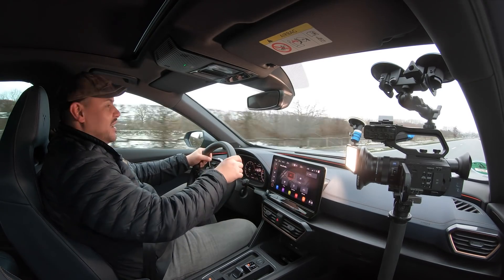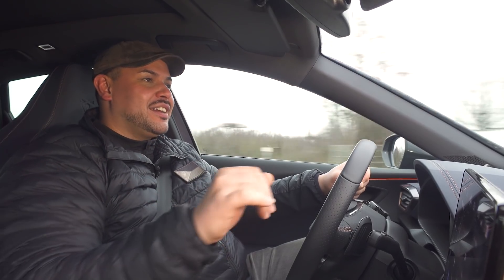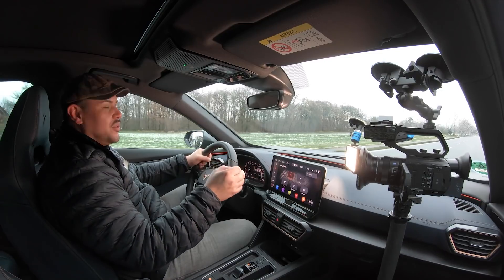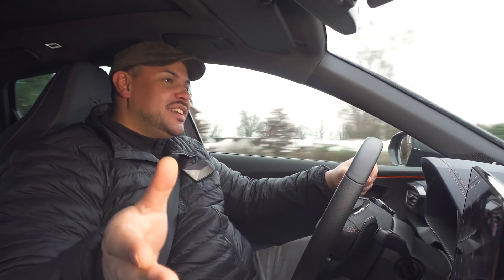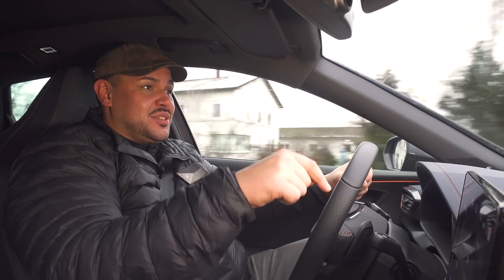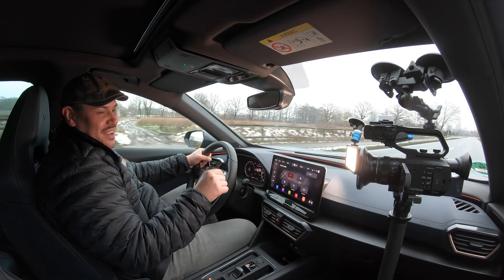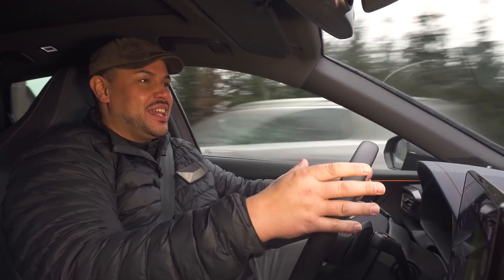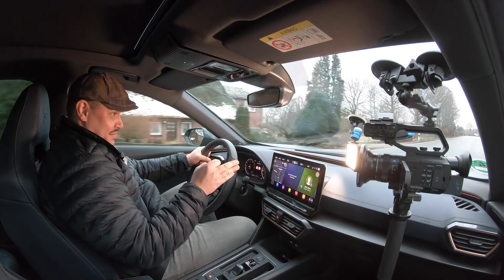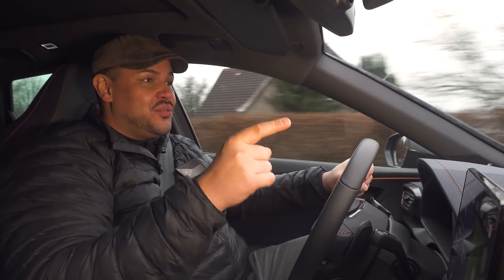Das sind die verfügbaren Motoren für den Formentor. Wir fangen mal mit dem größten an: das ist der 2-Liter-TFSI mit 310 PS, ein Vierzylinder. Dann kommt ein 1,5-TSI mit 150 PS. Und dann gibt es sogar einen Plug-in-Hybriden mit Systemleistung von 245 PS – das ist der 1,4-Liter-TFSI, und der hat sogar 50 Kilometer rein elektrische Reichweite. Und Diesel legen sie dann auch noch nach. Je nach individuellem Modell kannst du auch Allrad, also das 4Drive-Allrad-System von Seat, reinpacken lassen. Das würde ich auf jeden Fall empfehlen: mehr Traktion und es macht auch einen Tick mehr Spaß, wenn du den Fuß auf dem Gaspedal schwer werden lässt. Wir haben in unserem Formentor die 310 PS genommen – den 2-Liter-TFSI mit den erwähnten PS-Pferdchen und ein maximales Drehmoment von 400 Newtonmeter. Von 0 auf 100 geht es in 4,9 Sekunden und Vmax ist 250 km/h, abgeregelt natürlich. Für die deutsche Autobahn reicht das, wenn du schnell unterwegs sein willst.